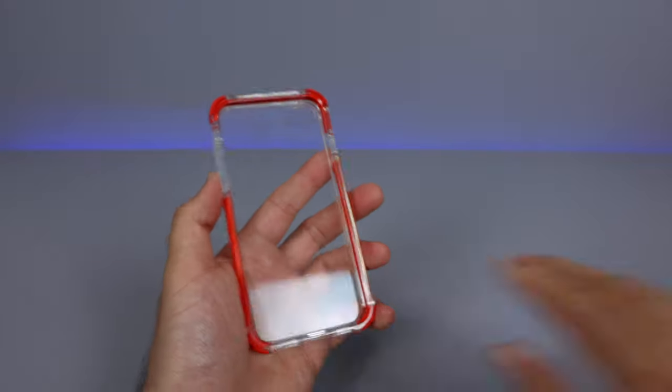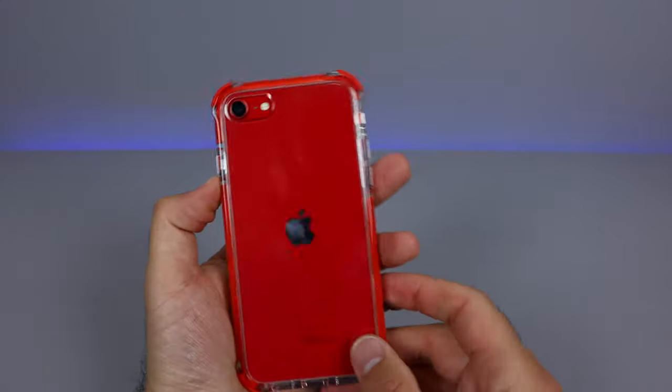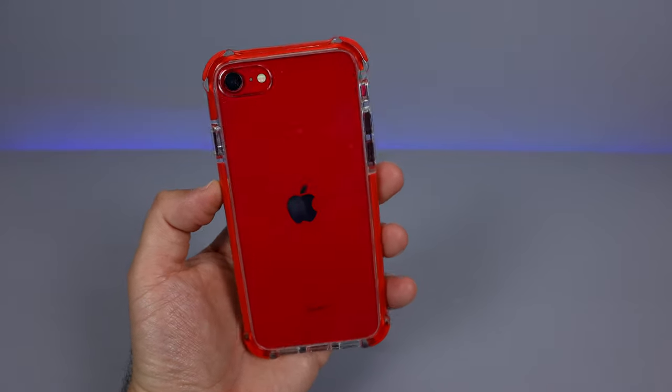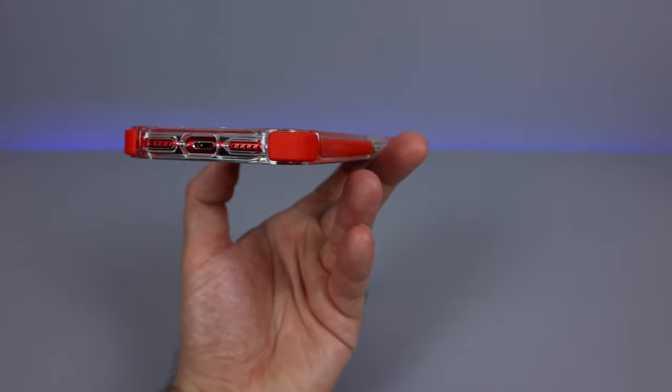It's a lot stronger plastic as well. Let's go ahead and grab my iPhone SE and throw it right into there — just put it right in very nicely. If we look on the back of the case, it's a very nice looking case. I got the red color, but it does come in other different color options. I will link them in the description below, as well as the current pricing for this case.